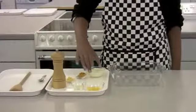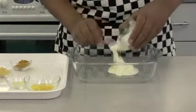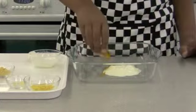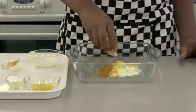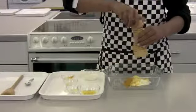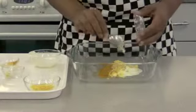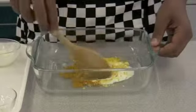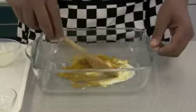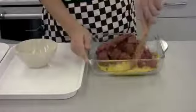In a large shallow bowl, mix together the yoghurt, turmeric, mustard, black pepper, garlic and lemon zest. Add the cubes of beef to the bowl and stir until coated.